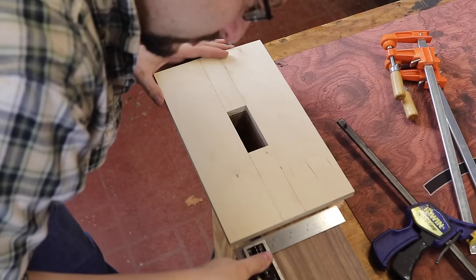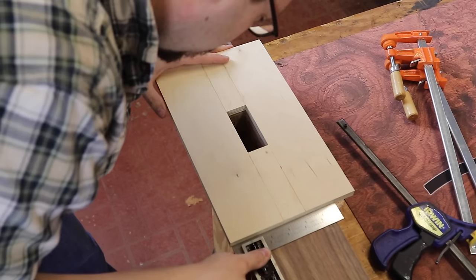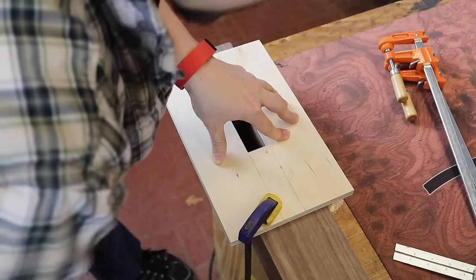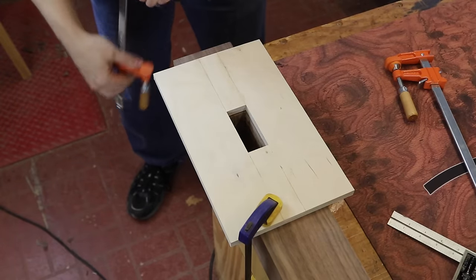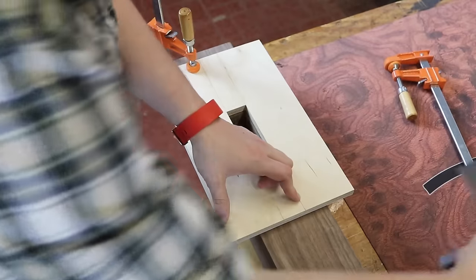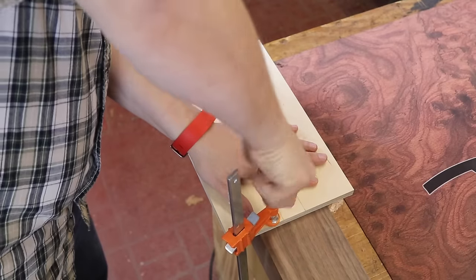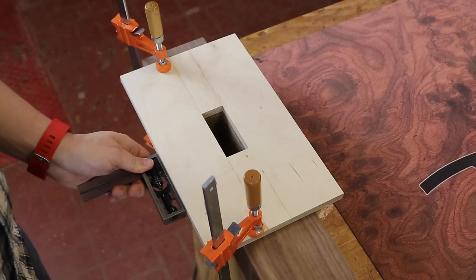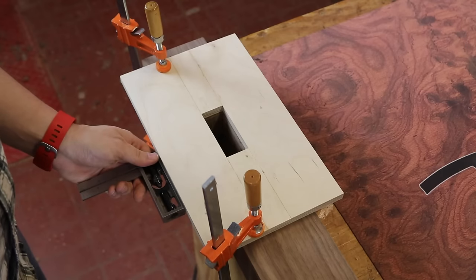Once I'm close, I'm going to bring my square over and adjust the base to the square. I'll clamp down and double check. Now I'll come on this side — I'm going to get rid of the quick clamp and go to another clamp with more holding power. Check for square. Now what I'm going to do is take my square and set the depth from the outer edge to the actual post itself, tighten that up, and draw a line.